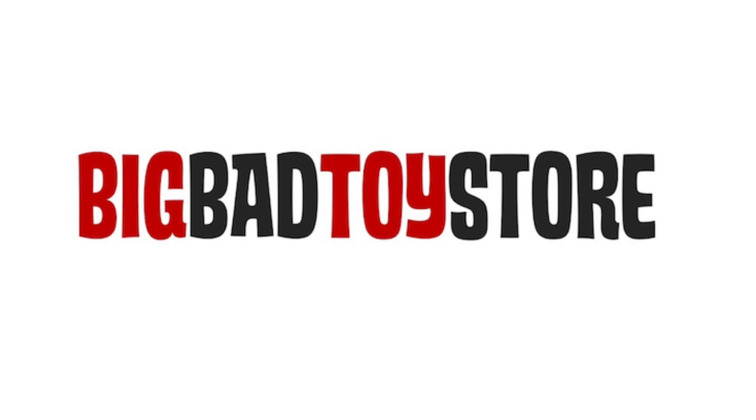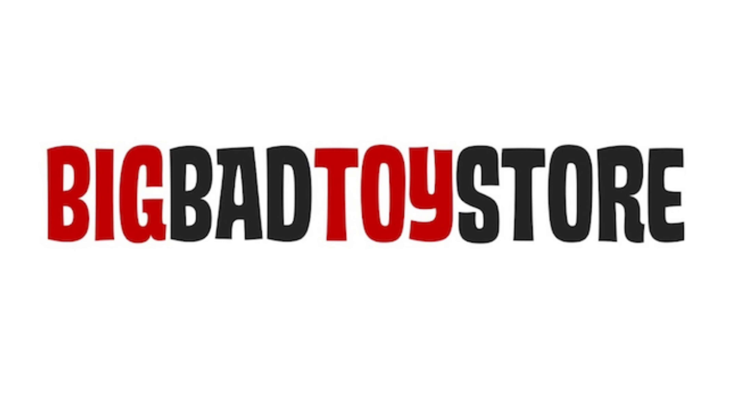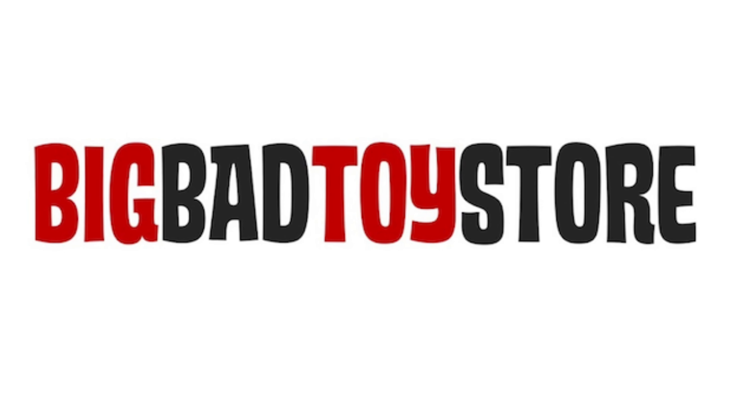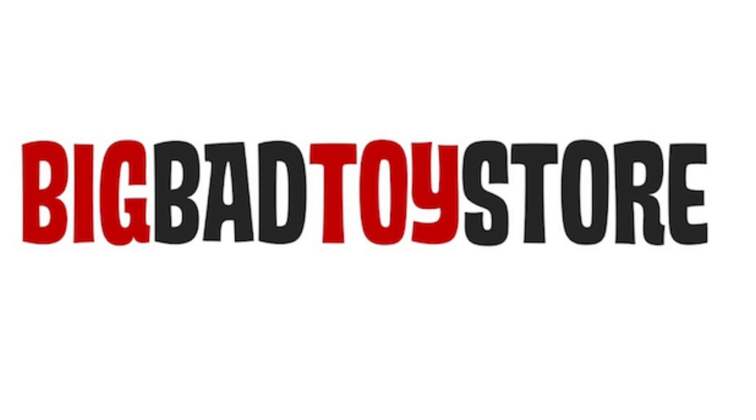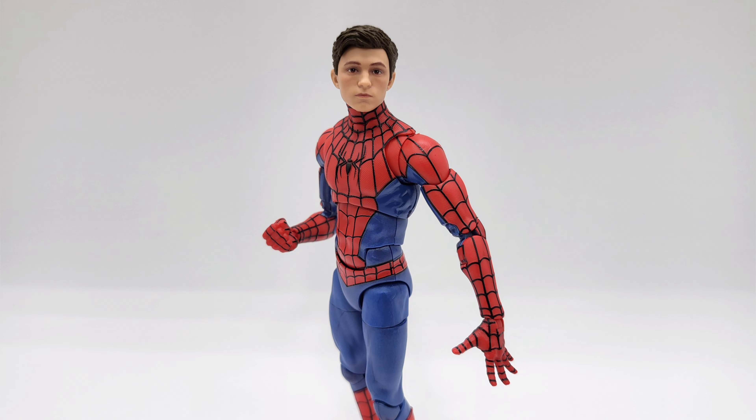You can get it at BigBadToyStore.com — just check them out. This brings us to the end of the video. If you found it informational or simply enjoyed watching, please hit the like, comment, share, and subscribe button. As always, this has been another toy review — thanks for watching, see you in the next one.